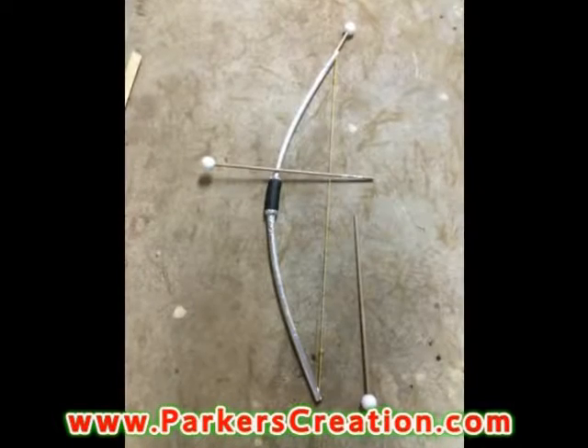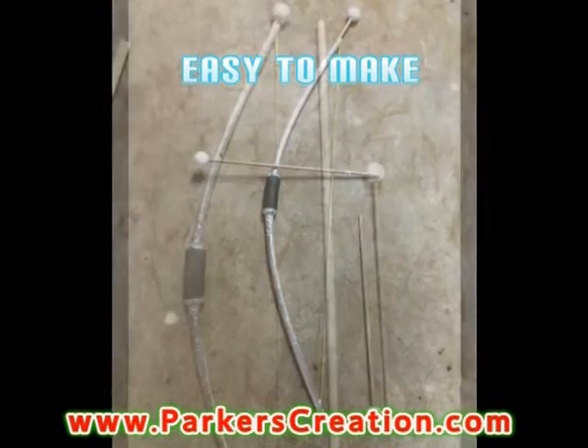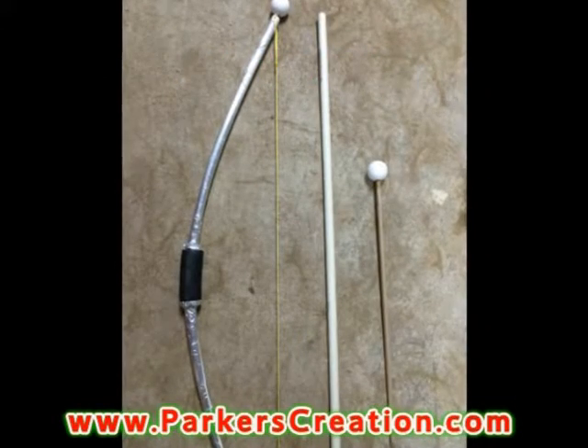This is how you entertain two boys — you give them each a bow and an arrow. You can make it with them, you can sell these at craft fairs, or have all-out war.